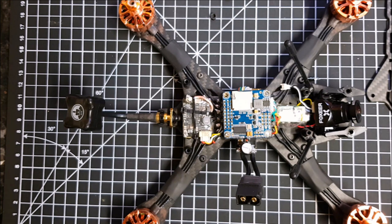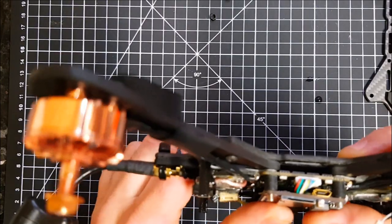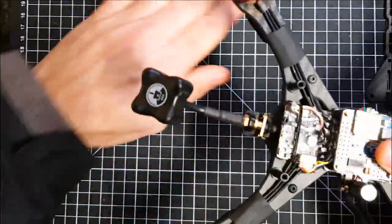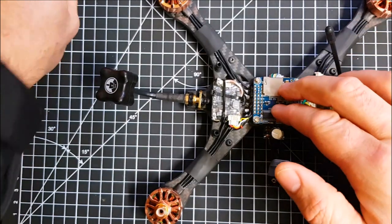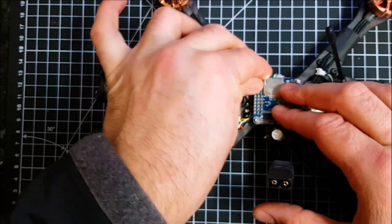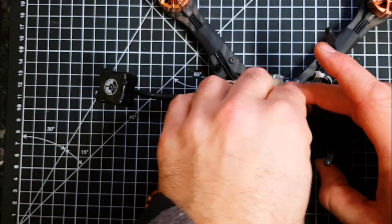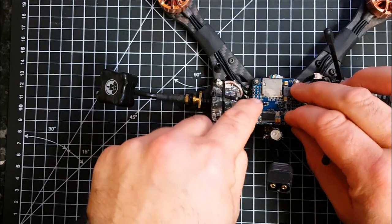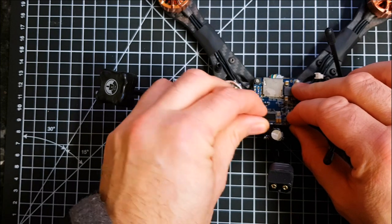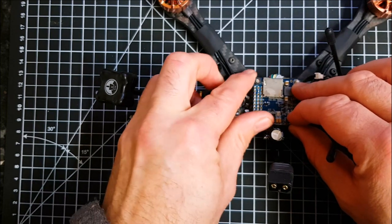That's pretty much it — a straightforward build where everything connects really nicely together because of the pin connector. I don't know why ESC telemetry isn't working. I could default back to connecting four wires to the tiny pads on the ESC and then setting the jumper to give ESC telemetry that way, but frankly it's not really worth it for me.